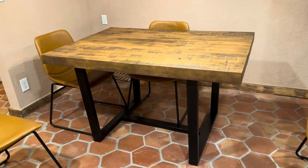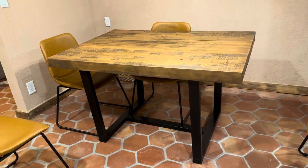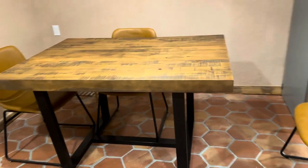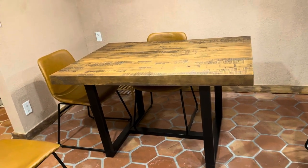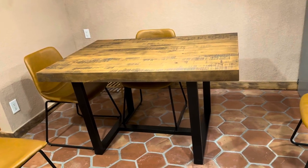Hey guys, this is a quick review of my dining room table. The listing says that it seats five people comfortably, but in my opinion it seats four people comfortably. I've never had five people around this table, and even if I did I think it would be a little bit tight.